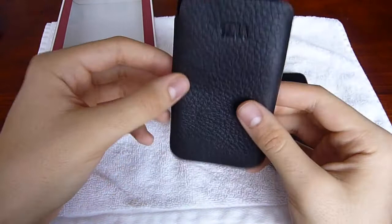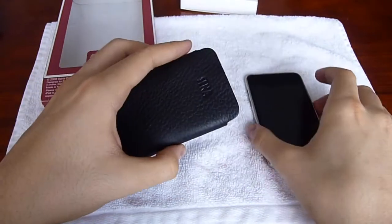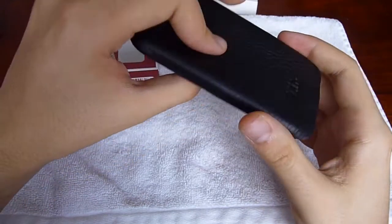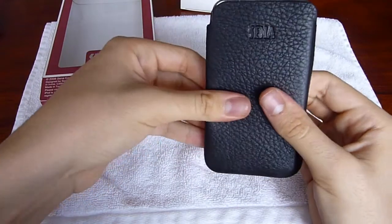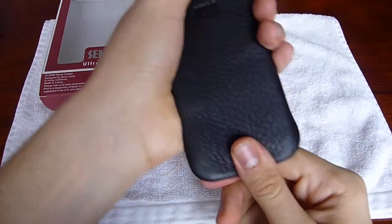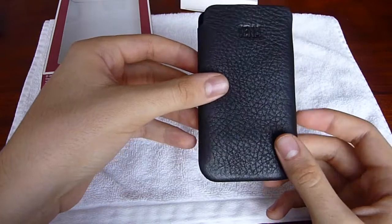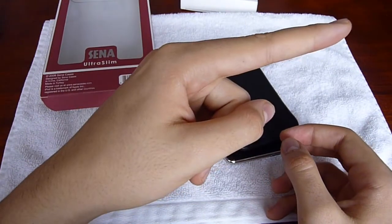I would definitely recommend this case — it's very nice. If you're a leather type, then you will definitely like this. If you put it in backwards, you could actually still listen to your music while it's in the case. You could actually charge it and listen to your music even though it's in the case. I wouldn't be surprised if their customer service was excellent, because Chris, the person I spoke to from Xena, was an extremely nice guy. Very nice case, extremely thin, definitely elegant and stylish. Go check out XenaCases.com. Please comment, rate, and subscribe. Thanks for watching.